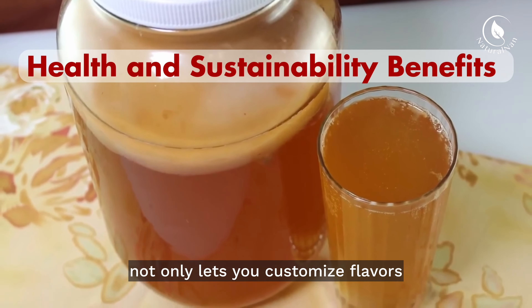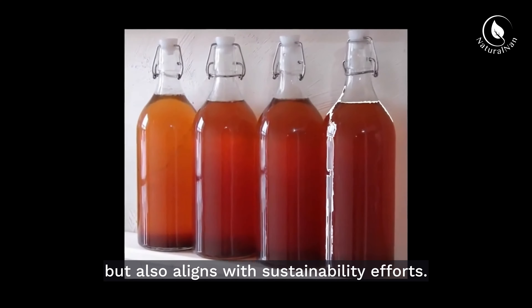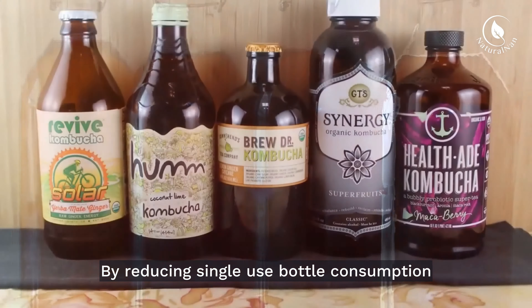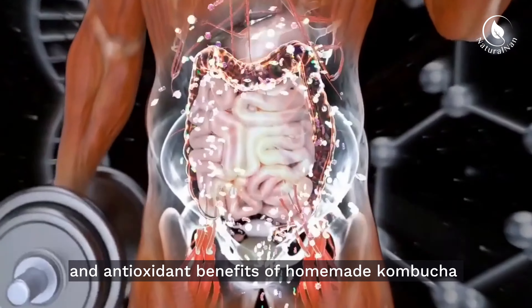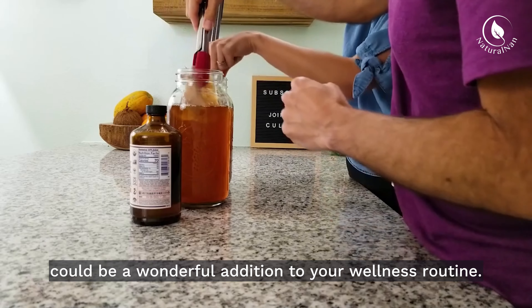Crafting kombucha at home not only lets you customize flavors, but also aligns with sustainability efforts. By reducing single-use bottle consumption, you contribute positively to the environment. Additionally, the potential probiotic and antioxidant benefits of homemade kombucha could be a wonderful addition to your wellness routine.